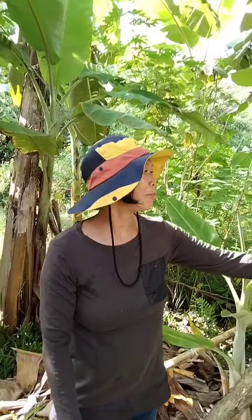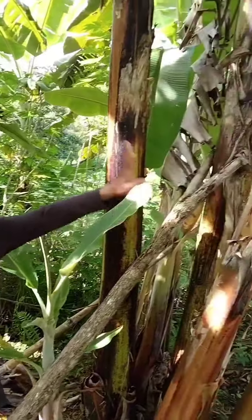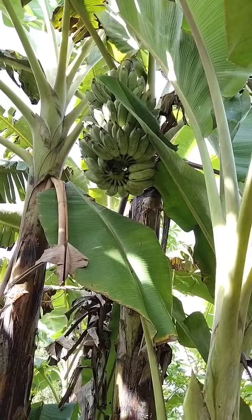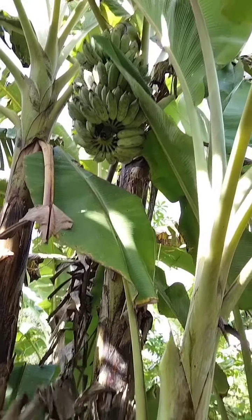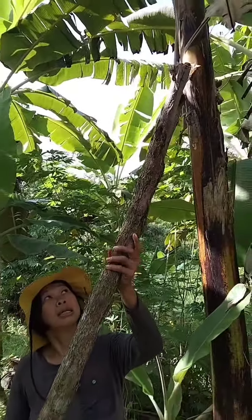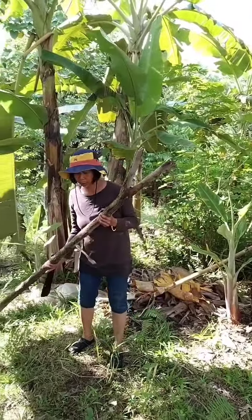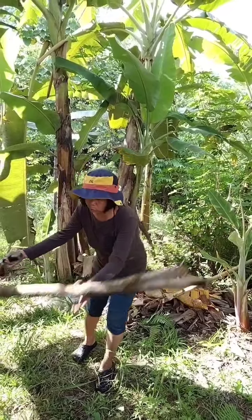Banana saging plantation Philippines. Here I harvest today with this blue java banana. I will take all this wood. This wood is protecting the banana, especially when we have fruits, so I'm going to cut this one.